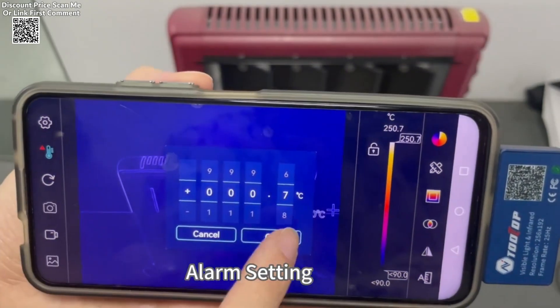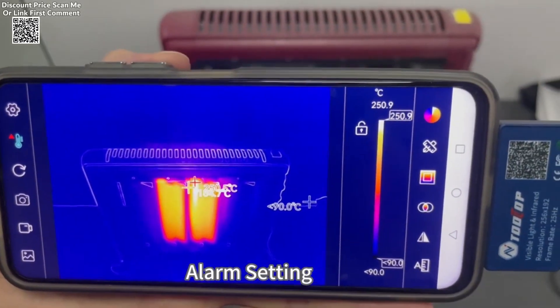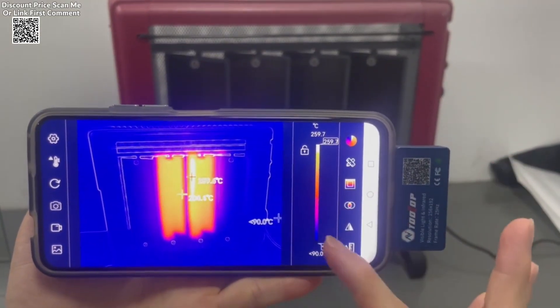Its multifunctional software for Android allows users to capture photos and videos, set target temperature measurement points, and apply six different color palettes to highlight temperature variations effectively.